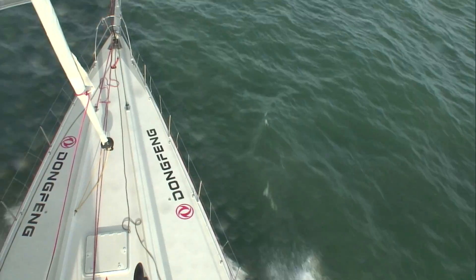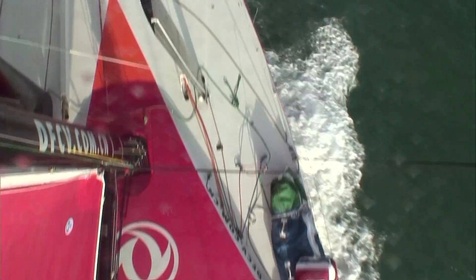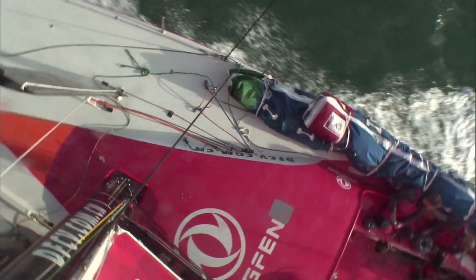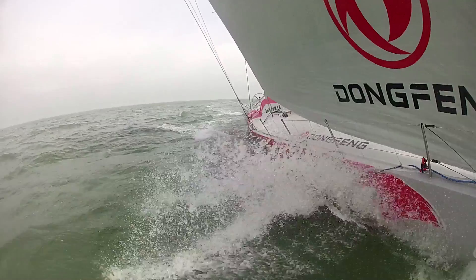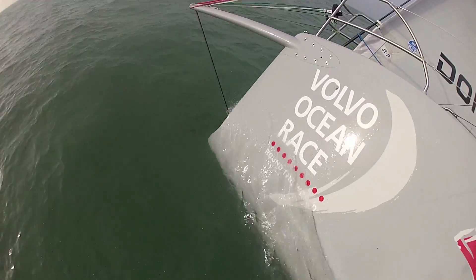We've only got three of our five cameras working — the last two are in development and we want to get those perfectly right. All in all I'm very happy with the boat, it just feels such an honour to be out here sailing it today. It's a fantastic opportunity and all I can say is, I love my job.